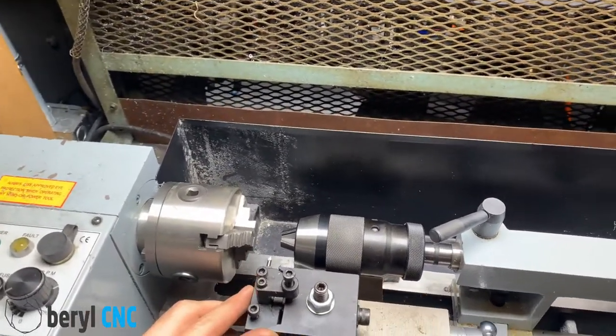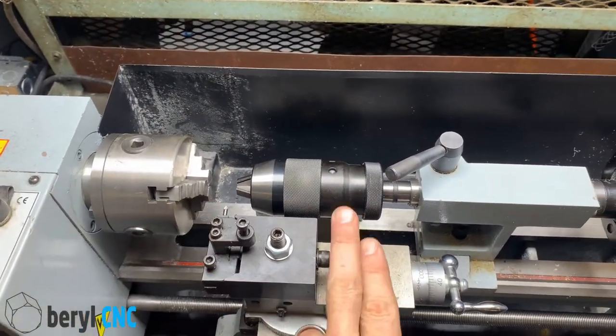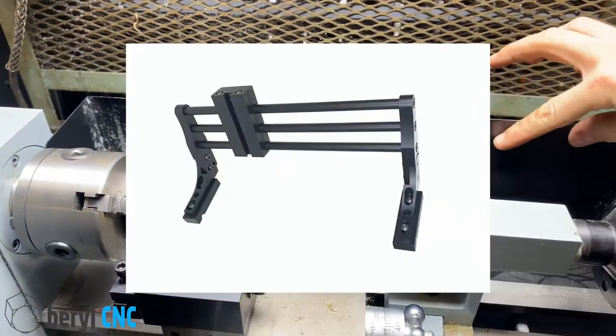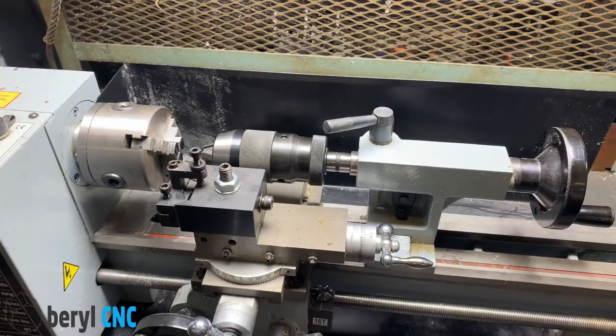We've got our little thread cutting tool right here, we've got a keyless chuck in the tailstock, and then we're going to mount the multi-mount along the splash guard in the back. So let's get started.